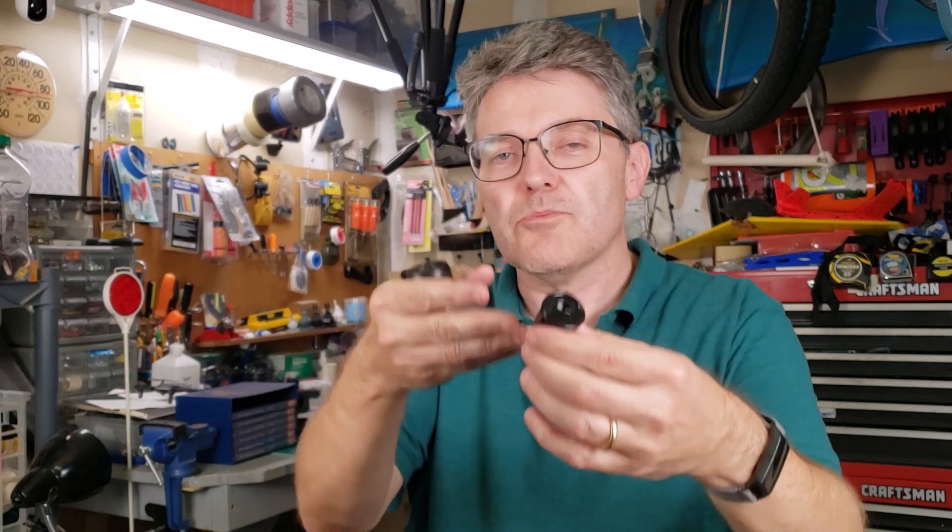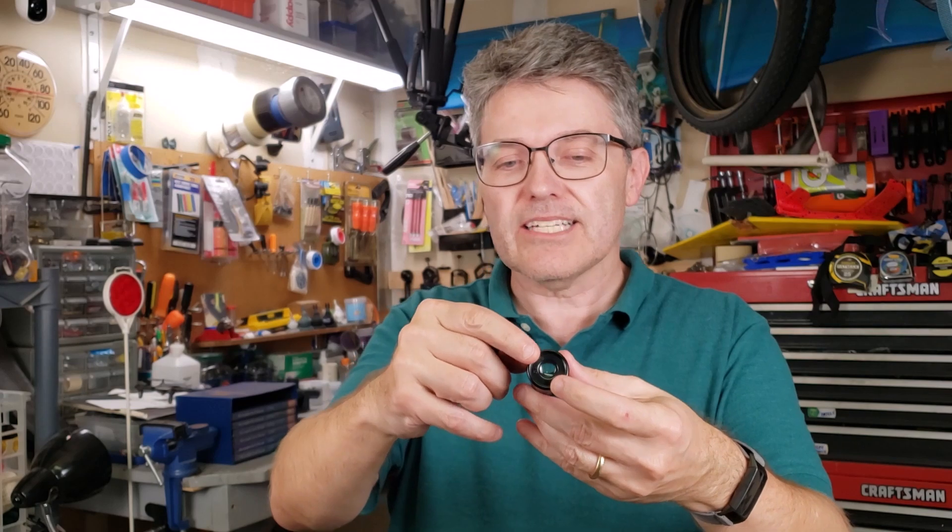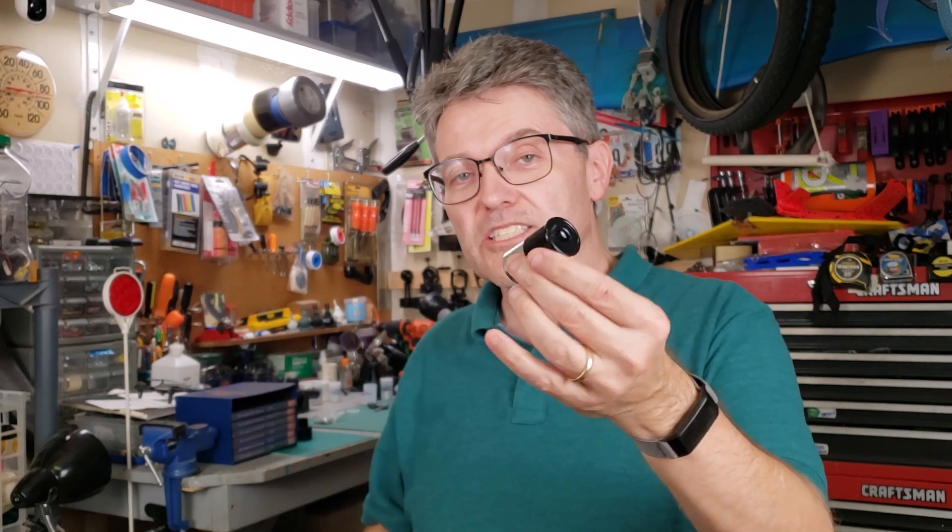There's nothing inherently bad about these. It's just that they come in a smaller package. So when you get into the higher magnification eyepieces, the glass gets smaller and smaller, and I find these become a little bit more cumbersome to use. So what I like to do is use a standard size eyepiece and somehow get it working with the older telescopes.